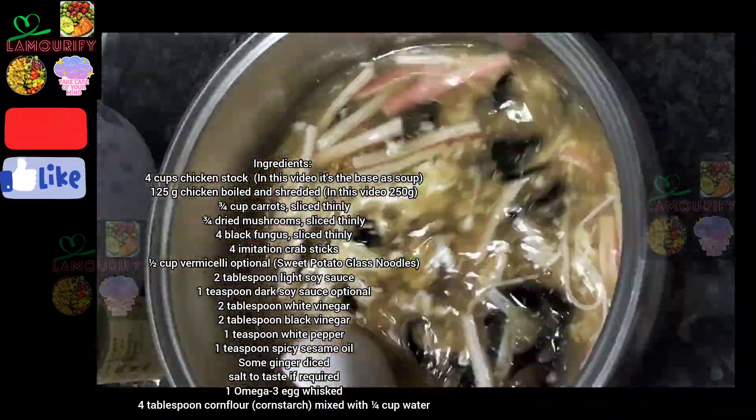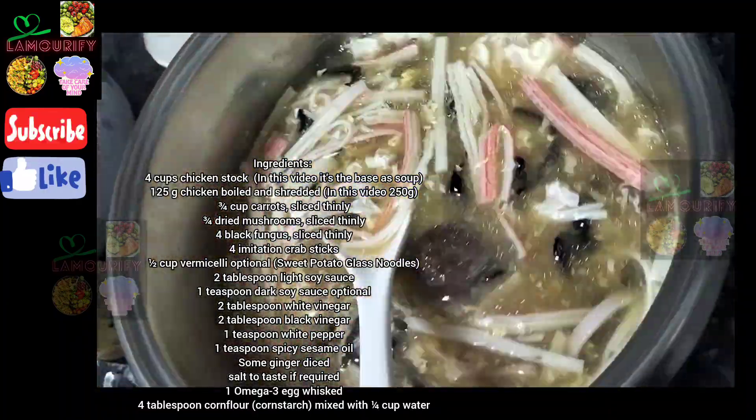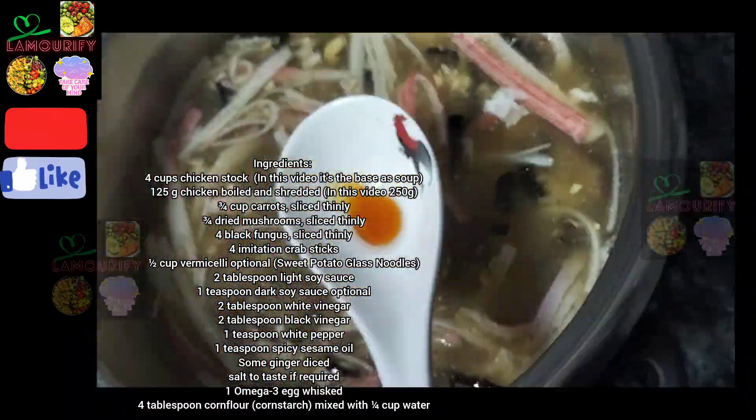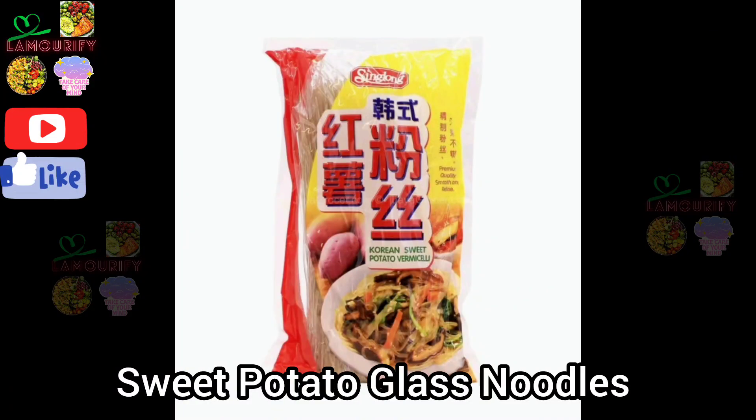Stir well. Add in hua diao chiu, 1 teaspoon, and spicy sesame oil, 1 teaspoon. Here is the sweet potato glass noodle — if you can't find it, you can substitute another variety.